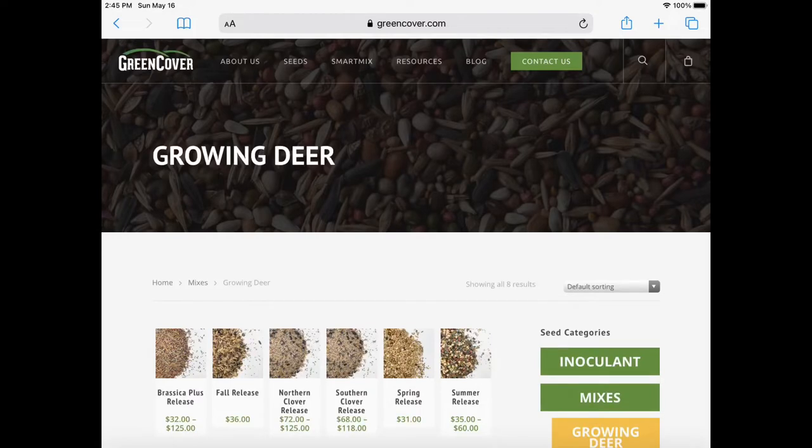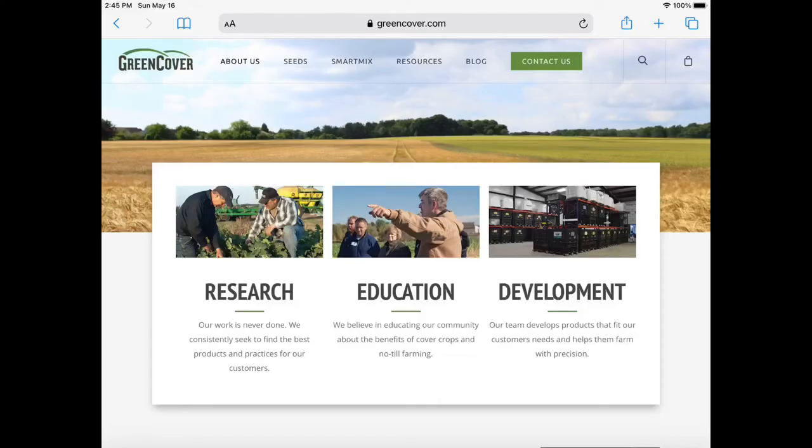Food plots are a lot of fun. Go down in the comments and let me know what kind of food plot you're working on or what you want to put in. Check out Green Cover Seed — they're an excellent company, knowledgeable and passionate about their product. They can really help you in your game management and will be an excellent resource for you. I'll put a link to their website in the description.